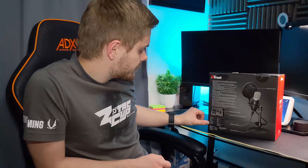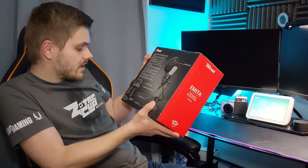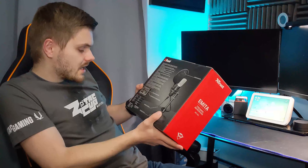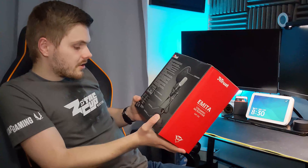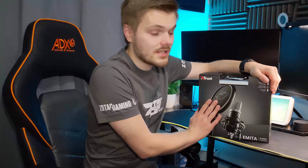Loads of other things there. In terms of specifications, it's a USB connector with a frequency range of 20 to 20,000 Hz. You've got a max SPL of 135 decibels. It's cardioid, so it's facing towards you. The sampling rate is 16 bits at 48kHz. It's got a 1.8 meter cable, a metal desk stand, and it comes with a shock mount, pop filter and flight case. So without further ado, let's have a look at what is inside the box.